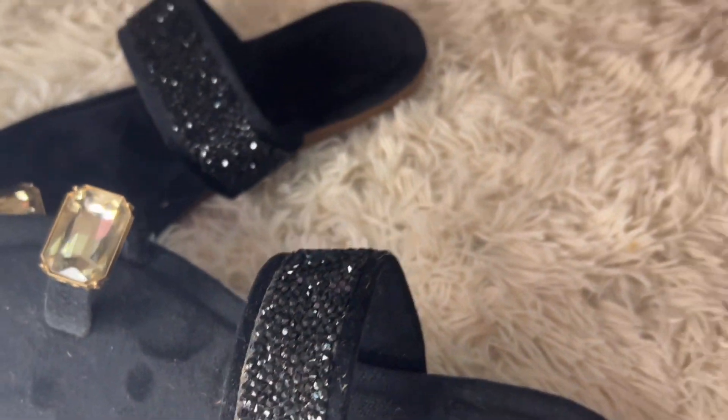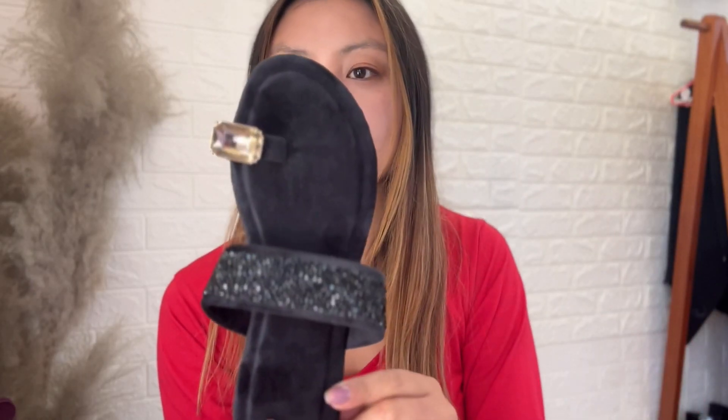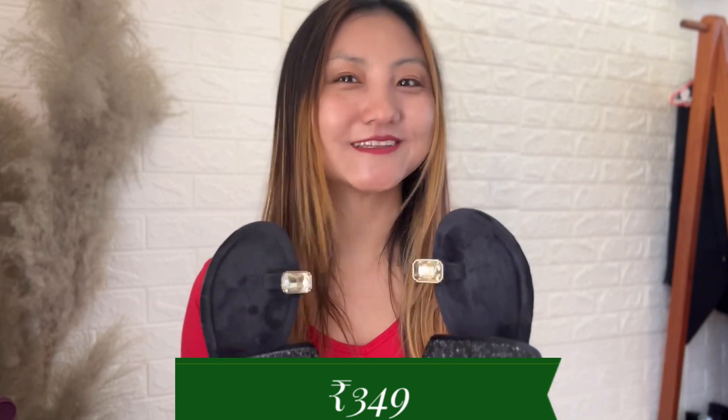I got it in size 38 because I normally wear 37 in heels, but for open shoes I went for 38. It still didn't fit me well — I should have gone for size 39. Anyhow, this is a really beautiful slip-on. It's velvet type with a diamond detail that gives it a classy, expensive look. I got it for just 349 rupees. I wish it fit me, but I'll probably give it away to a friend.